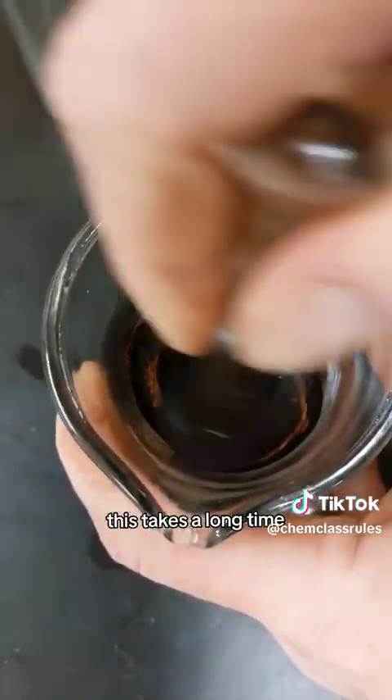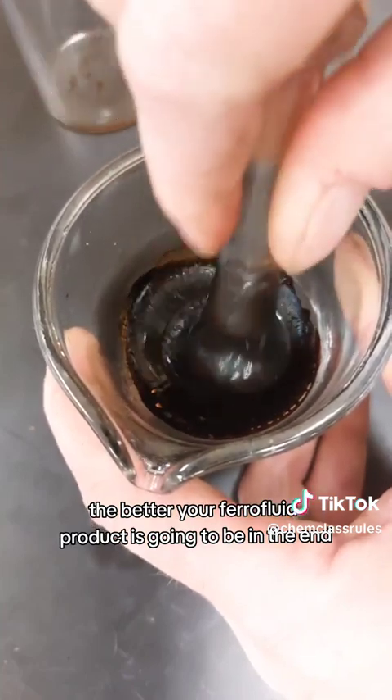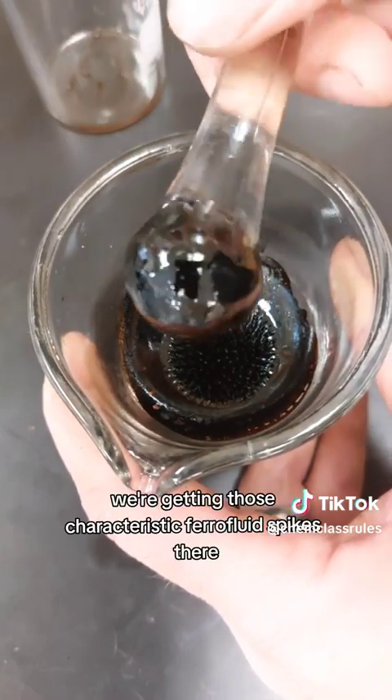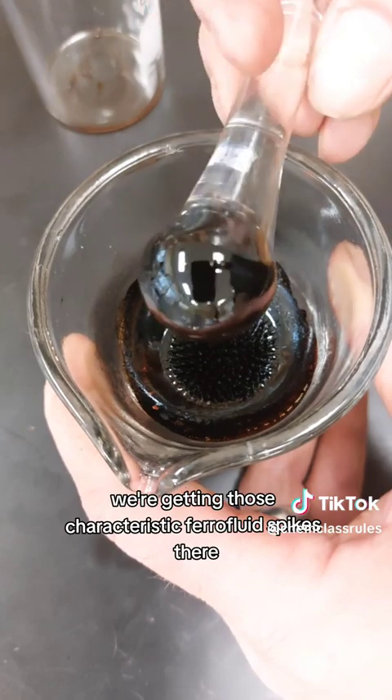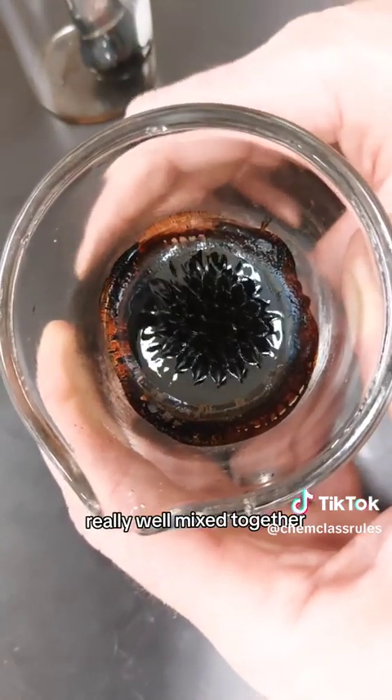Now this takes a long time. The more that you grind it together, the better your ferrofluid product is going to be in the end. As you can see, we're getting those characteristic ferrofluid spikes there in the bottom now that we've got everything really well mixed together.